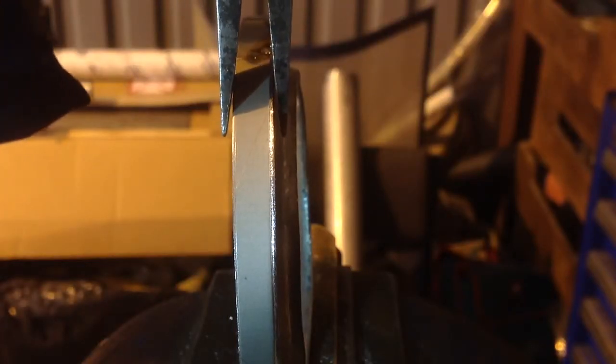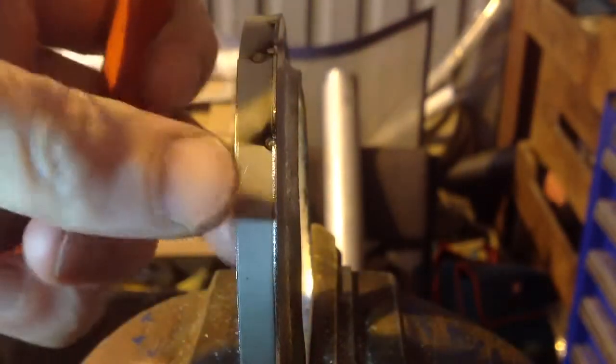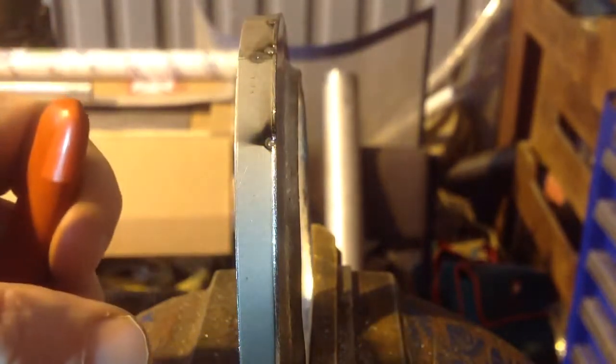I've got some pliers there. I'm going to come in, coming from the bottom with the torch. Get the tungsten right on the work, rock it back a thou or two and clamp. And we've got complete fusion there with just the tiniest burst.